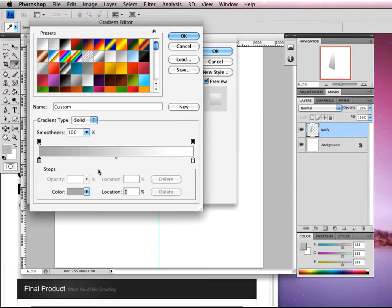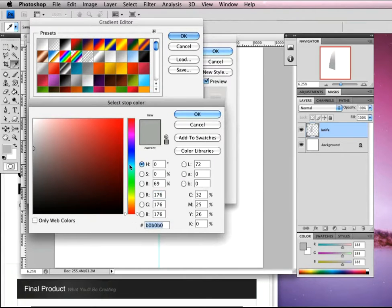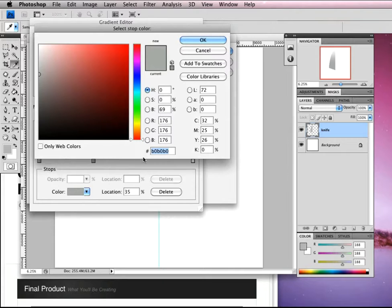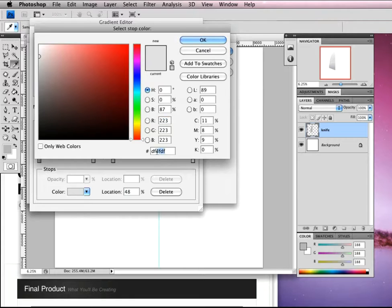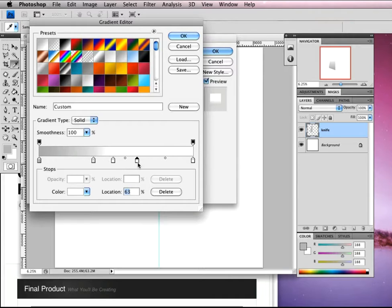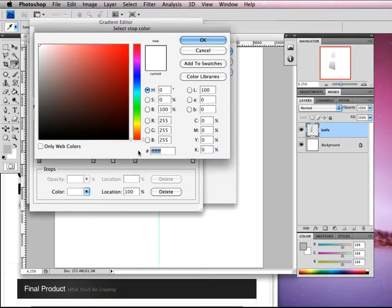Click OK. The second color is DF, DF, DF. The third color is going to be FF, FF, FF. The fourth color is the same as the second — so create a copy and bring it over to the right. And the fifth color, our last, is going to be 888888. Click OK.